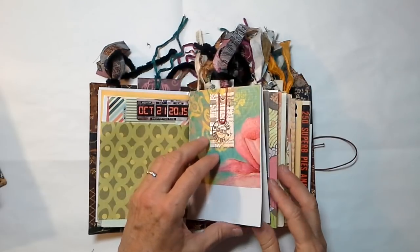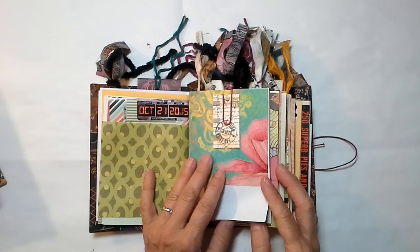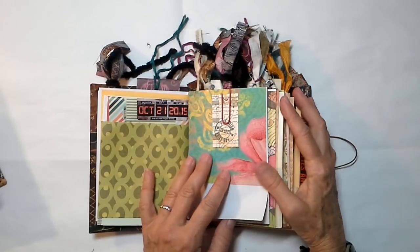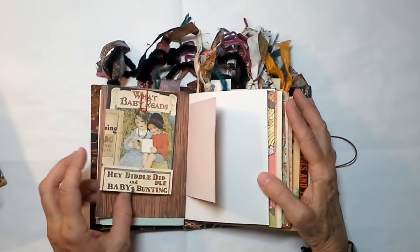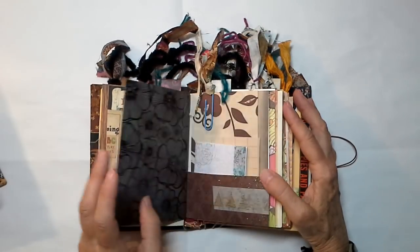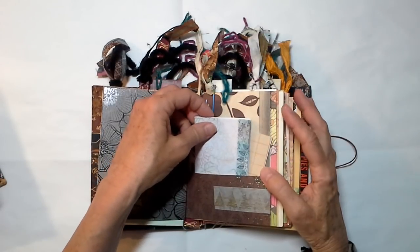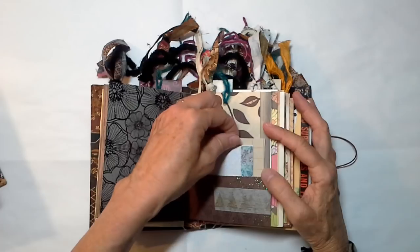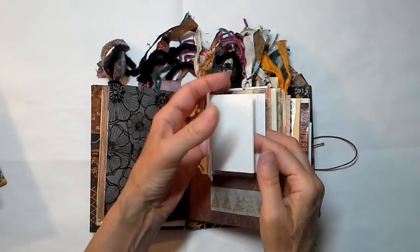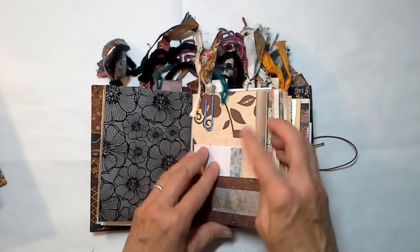Lots of fun papers for you to play with. Remember, you can make cards for people, ATCs, bookmarks — you can do whatever you want with these papers. A pretty little Seven Gypsies ticket. Hey Diddle Diddle, Baby Bunting. A little book for you right here — this is not a sewn book, but it will encourage you to make your own. It even has the paper inside. Check out my mini book tutorial and it will show you exactly how to bind that.